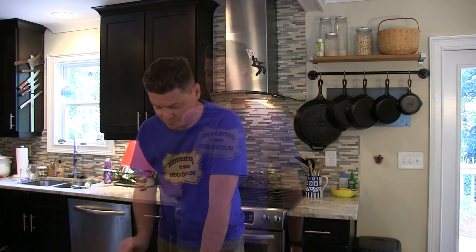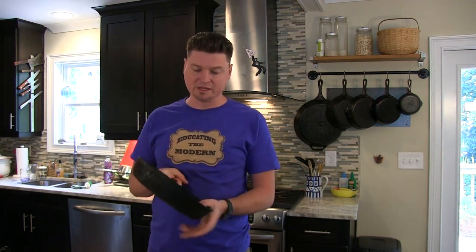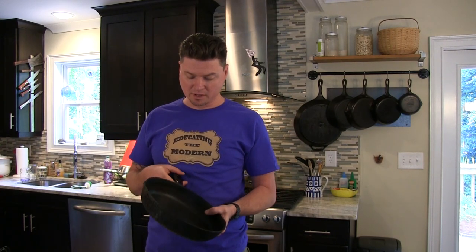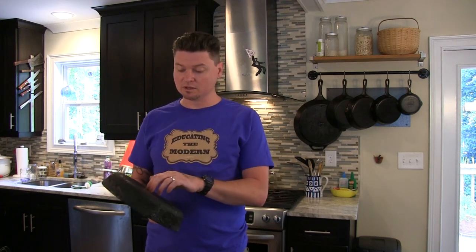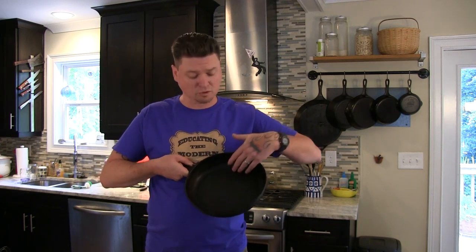My friend Gloria lent me this one. This is an old one from her grandmother. It's a generic — I believe it's going to be a Griswold, but I don't know. Collectors would be able to tell you. But it's a generic one and it's really good. We've got that nice smooth surface that we're looking for — really nice and smooth.